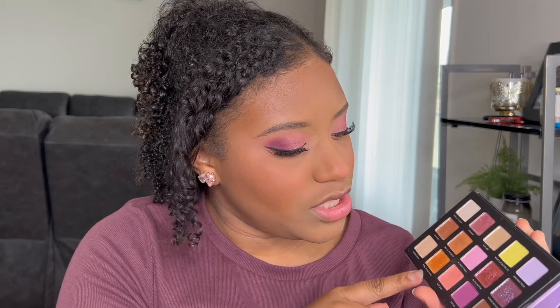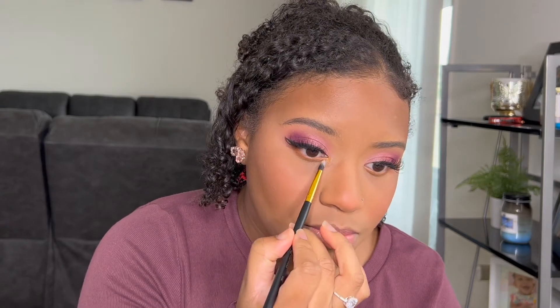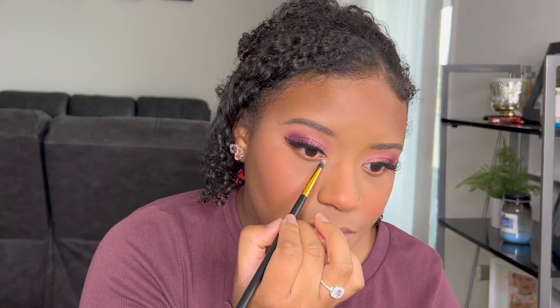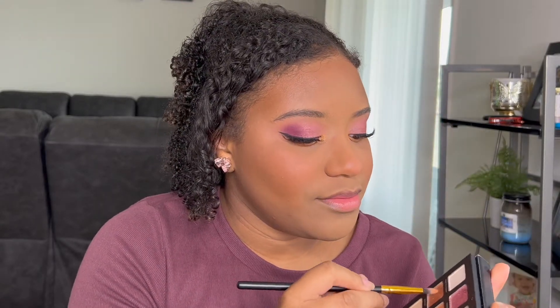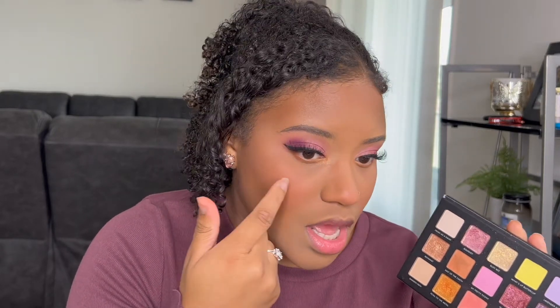For the inner corner I'm going to take this shade Petal to the Metal — super pigmented — and place that in the inner corner and a little bit right there. Then I'm going to take the shade Botanist — I know it has something to do with flowers but I don't know how to say it — and put that right in the center, mixing it with the Petal to the Metal shade.